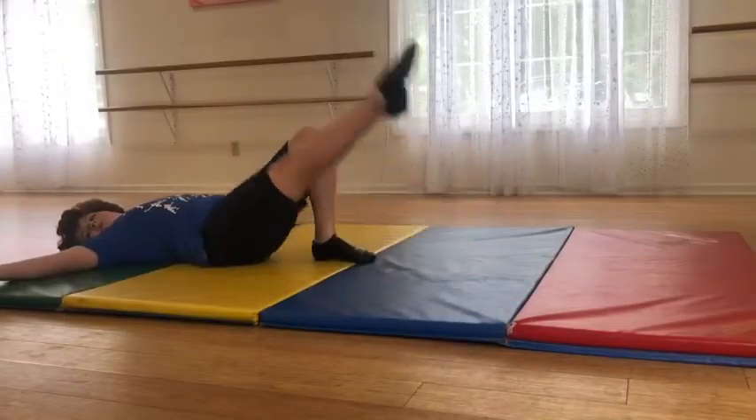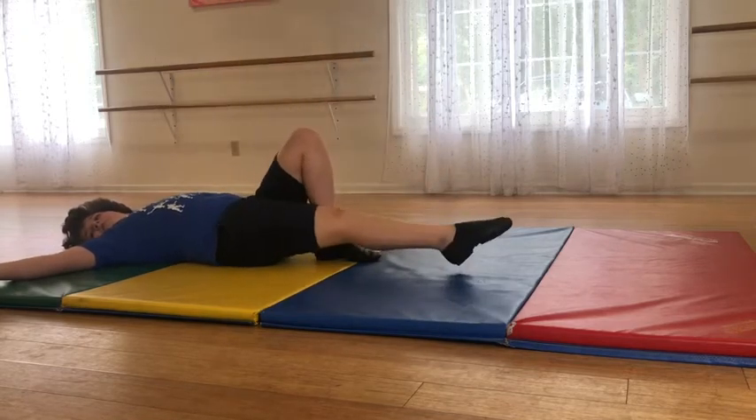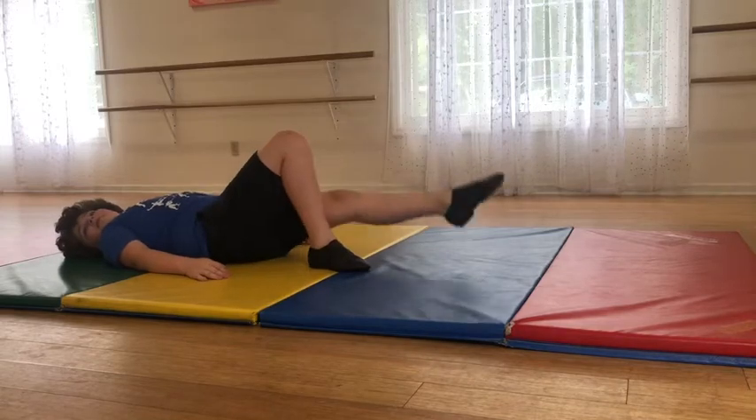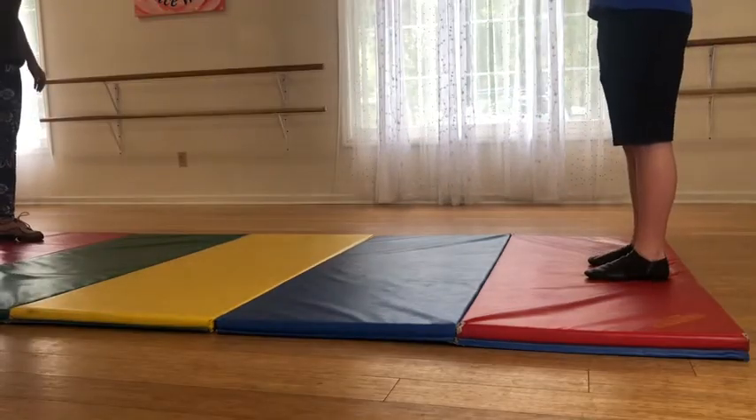Go, kick and down, kick and down, kick and down. Lift, four more — four, three, four in the foot.